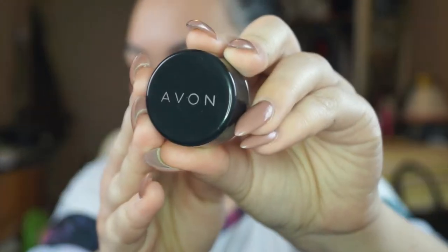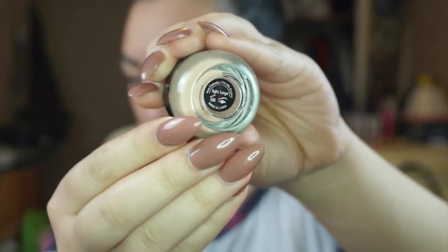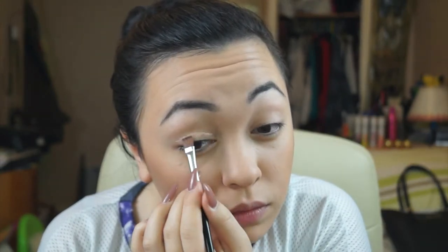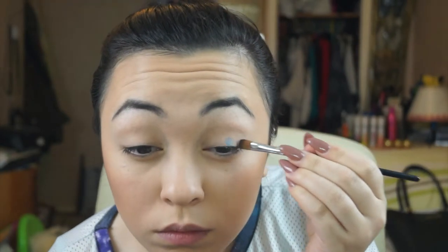After gelling down both brows, I'm going in with Avon's Primer in Light Beige, putting this all over my eyelids to keep everything in place once I apply the eyeshadow. Now going in with the Eyes Like Angels palette from Makeup Revolution, I'll be using the colour Aqua Dream all over my eyelid and bringing it slightly above my brow bone.